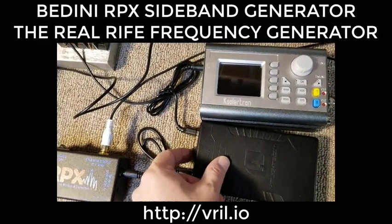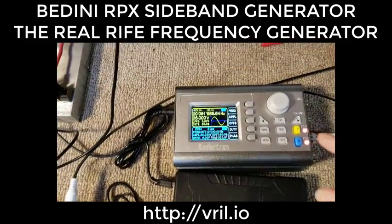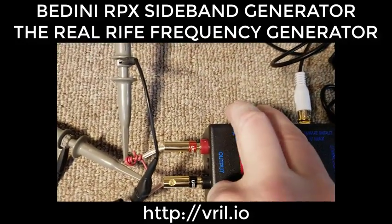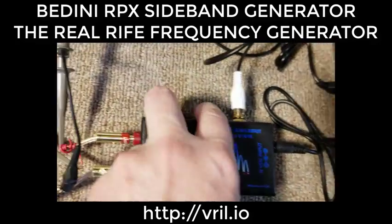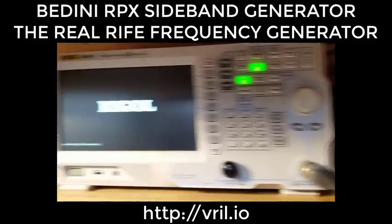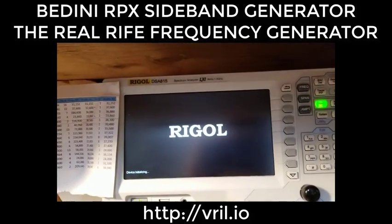Continuing the video — turning this on and going to mode. We're already in sweep. The pump wave is off right now; I'll turn it on. We're going to turn the spectrum analyzer on and the scope on, and we're going to see that we are indeed creating the sidebands 100% identical to the Field Tech unit.